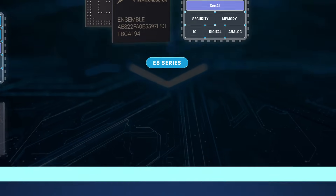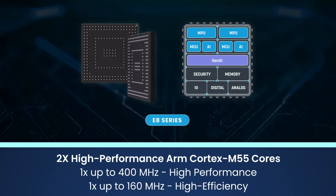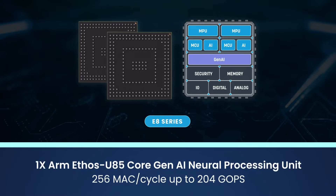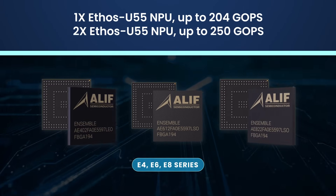The E8 is a quad-core fusion processor and the class-leading series of the Ensemble family, offering maximum performance. E8 devices bring on a second Cortex A32 to support the most demanding applications, with the addition of Ethos U85.